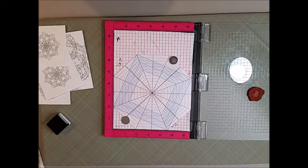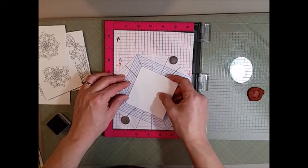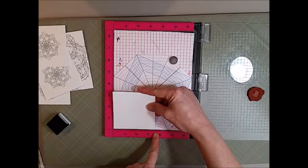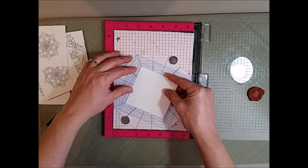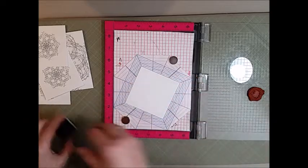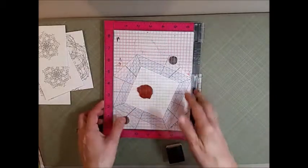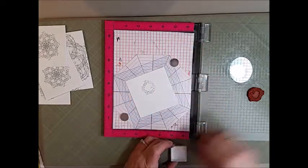This template was designed to work with squares — this one is three and a half inches by three and a half inches, and it goes anywhere up to about five or five and a half inches square. I've put a piece of sticky tape right in the middle to hold my piece of paper, and I'm using a Hero Arts soft granite ink pad to ink up my stamp. With the MISTI, this makes it so easy because you just turn the template and use magnets to hold it down.